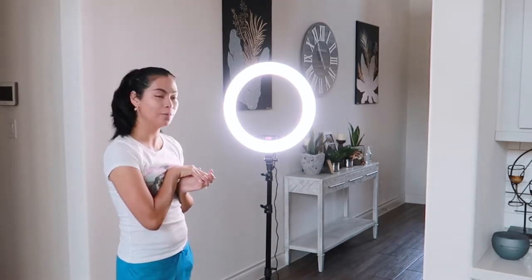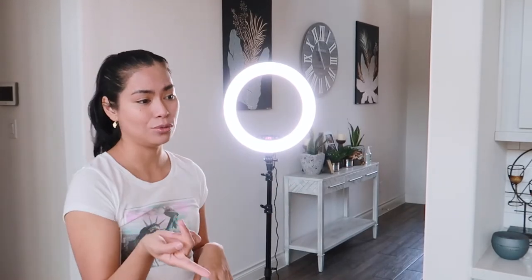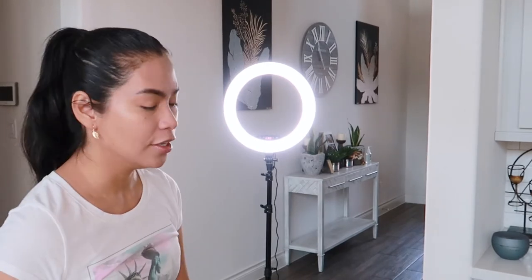Siguro hindi ko na papagawa sa asawa ko yung studio. Okay na siguro pa. Kasi yung plano ko dati is padagagan ng ilaw yung studio para hindi na ako bumili ng bagong lens, kasi mahal yung lens. I-compensate ko na lang sa light. At least may ring light na tayo. Ayan, may mga remote-remote lang pasama — happy ang momshi today.